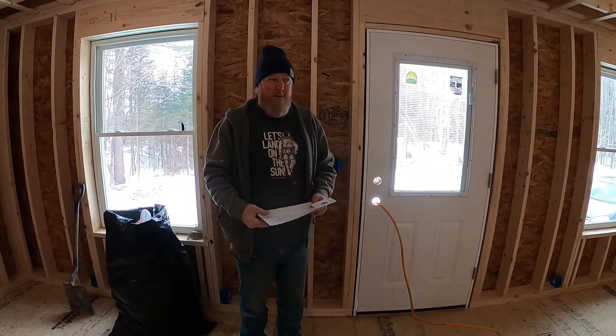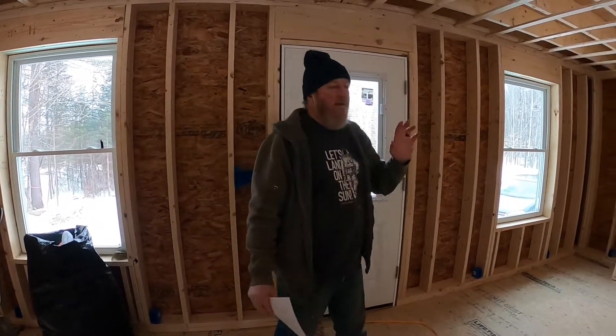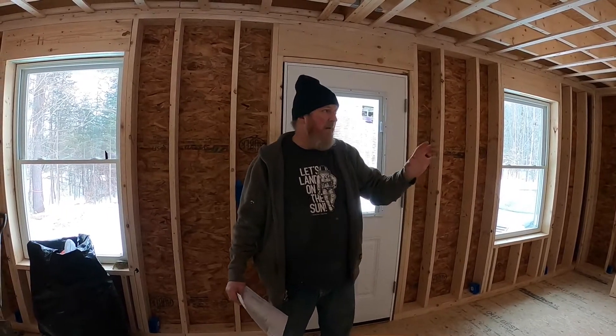We have a bunch of recessed light fixtures going in here and the homeowner has drawn a nice map of where they want them and how they want them controlled. It doesn't cost a lot to put in extra switches. In the living room, for example, we have two different sets of recessed lights and a ceiling fan — two separate switches for both sets of recessed lights. So if they're watching TV they can turn both off; if they're reading they can turn the ones near the couch on.